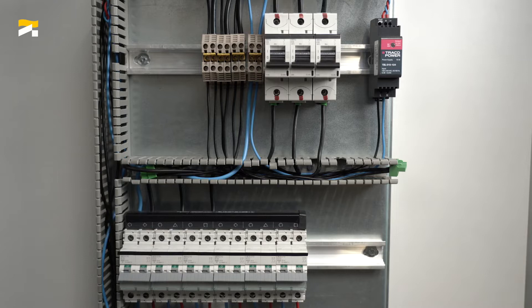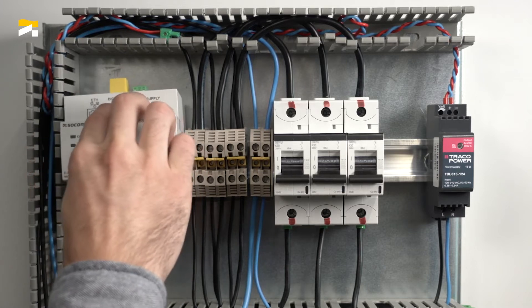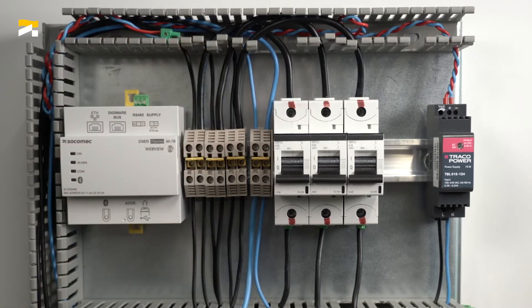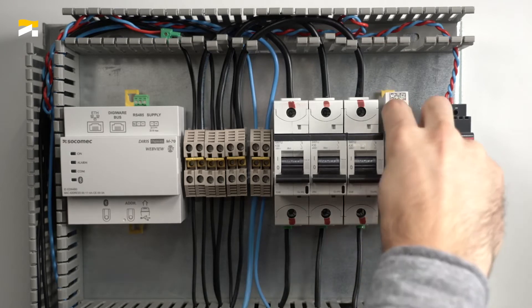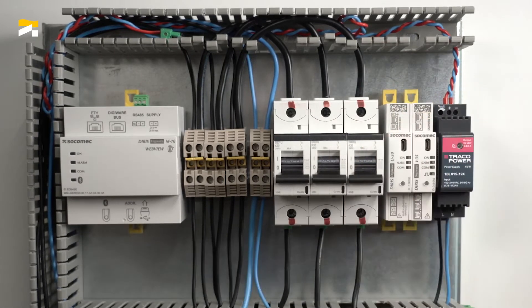The panel is currently powered off and will remain so for the duration of the wiring. First install the M70 gateway, then the DIRIS DigiWare U30 voltage module, which is unique to the system, then each I35 current measurement module.